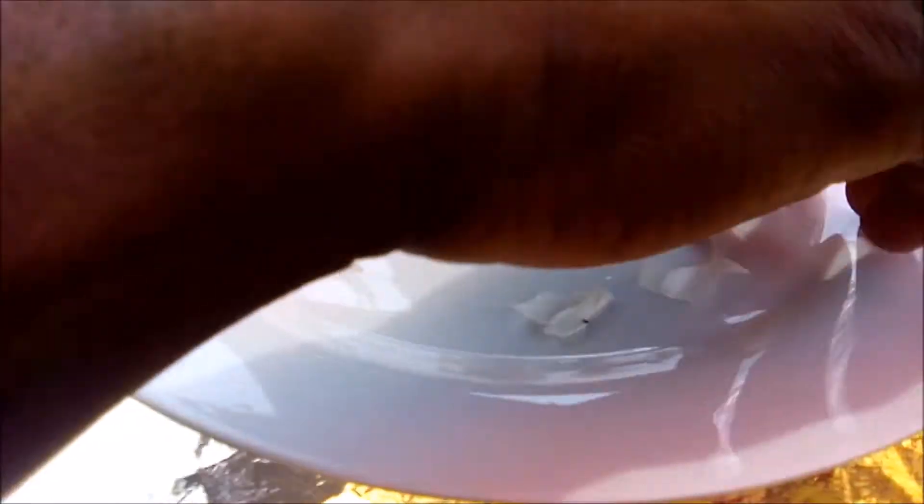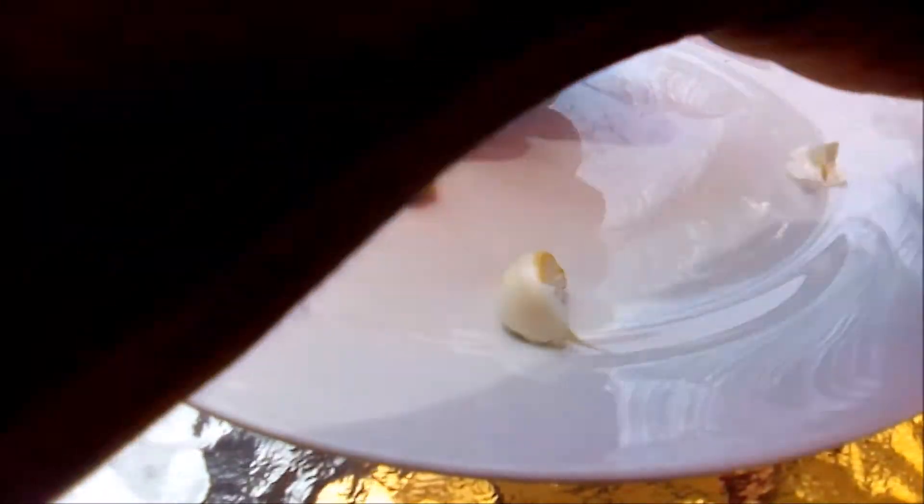For the benefit of this video, what you could do is blend it, cut it up, or grind it — it depends on what you choose. I'm going to be doing about two or three cloves, actually chopping it up into fine pieces.